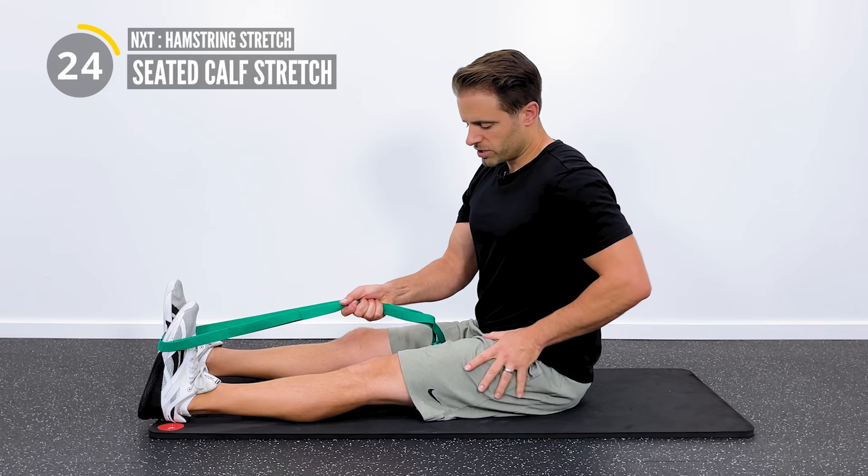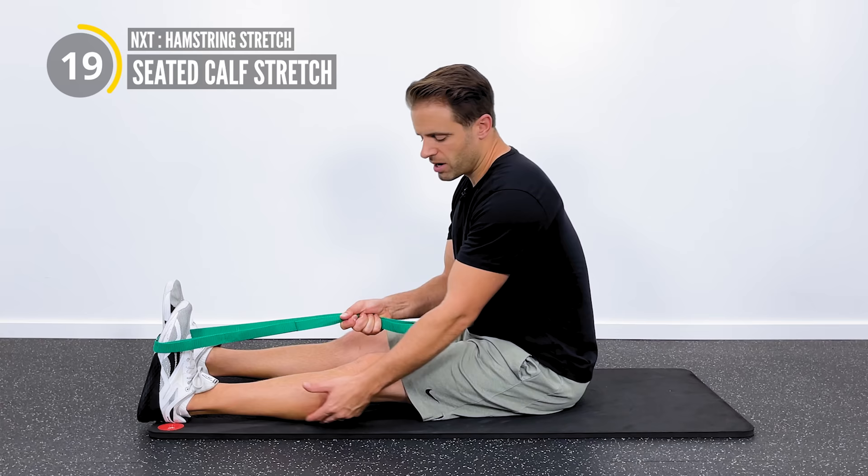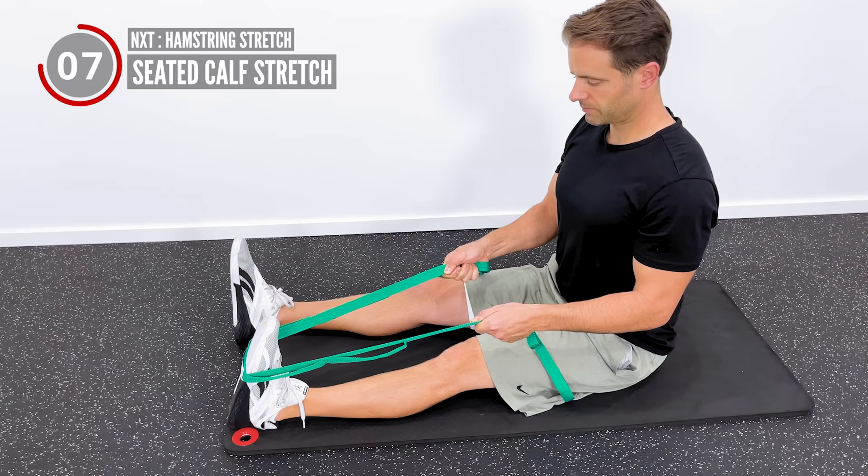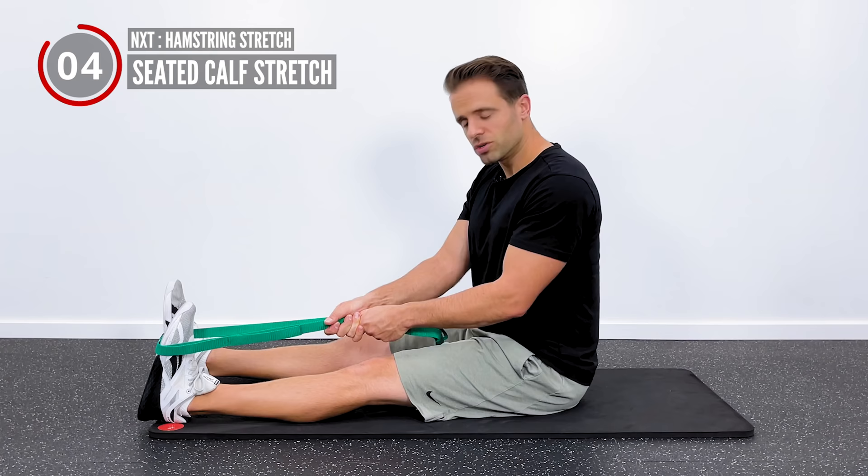Pull right up towards you again. Your calf muscle actually - one of your calf muscles - crosses your knee joint in the back. So if you're limited in extension, flattening it all the way out, this is a great stretch that will loosen up the back of your knee. Seated calf stretch, we're going to hold two times 30 seconds. It should be a comfortable stretch - I don't want it to be painful.